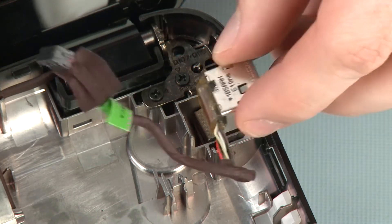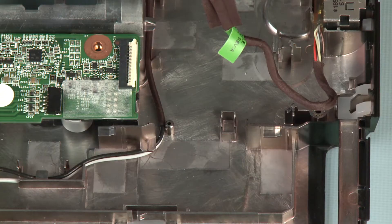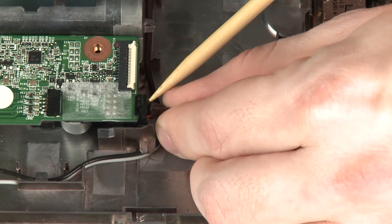Replacement. Place the power connector into its cradle on the base enclosure. Connect the power connector cable into its connector on the system board.